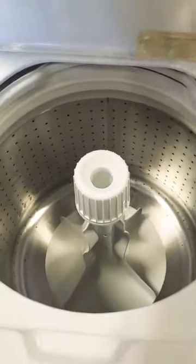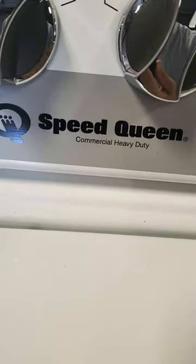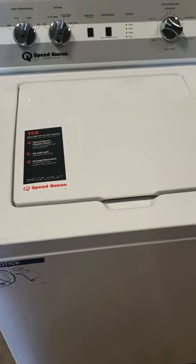This will actually be the best washer you ever own if you buy it. It's called a Speed Queen, and this is their classic — they call it the TC5. I hope this helps. If you get one, you'll love it.